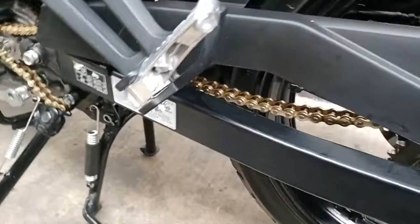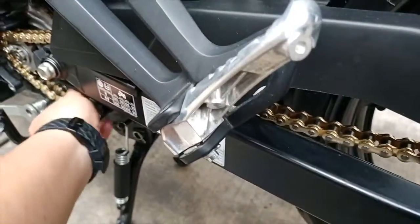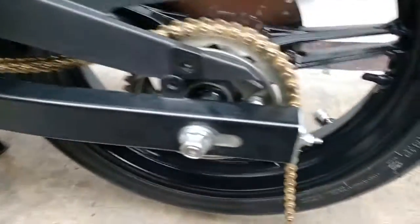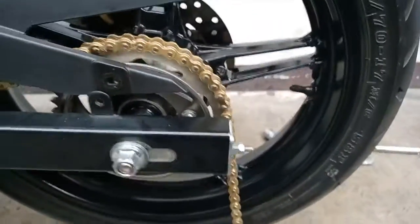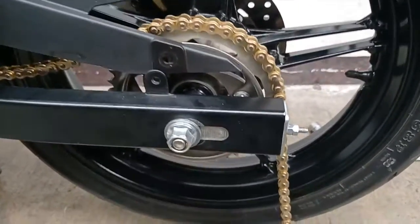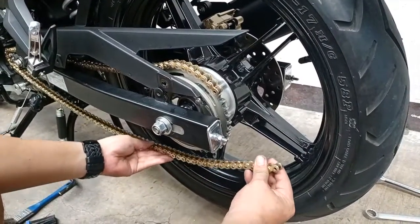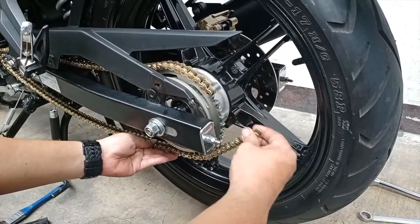Install the new chain starting from the rear sprocket, then make your way to the front sprocket. Then loop it around until the two ends meet.